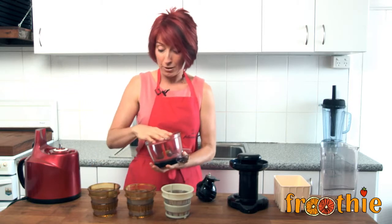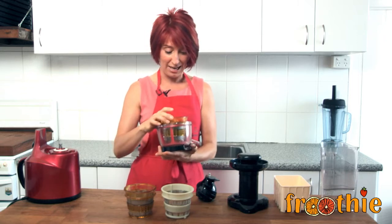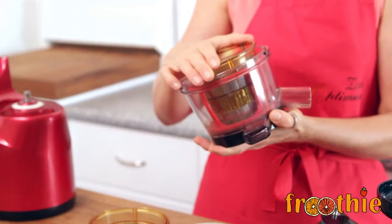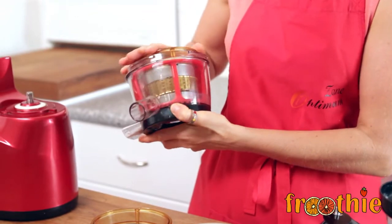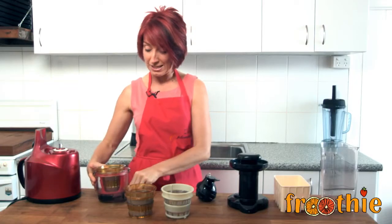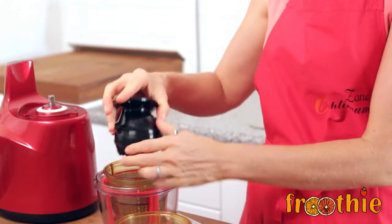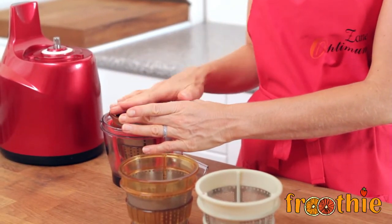I'm going to make for another episode a nice peanut and coconut butter, so I'm going to assemble this with the homogenizing plate. I've lined up the black dot on the side of the bowl with the red dot on the top of the strainer, and then I need to pop in place the auger — sometimes called a squeezing screw. It sits in place and the food actually runs down the sides of this auger and gets squeezed and crushed.